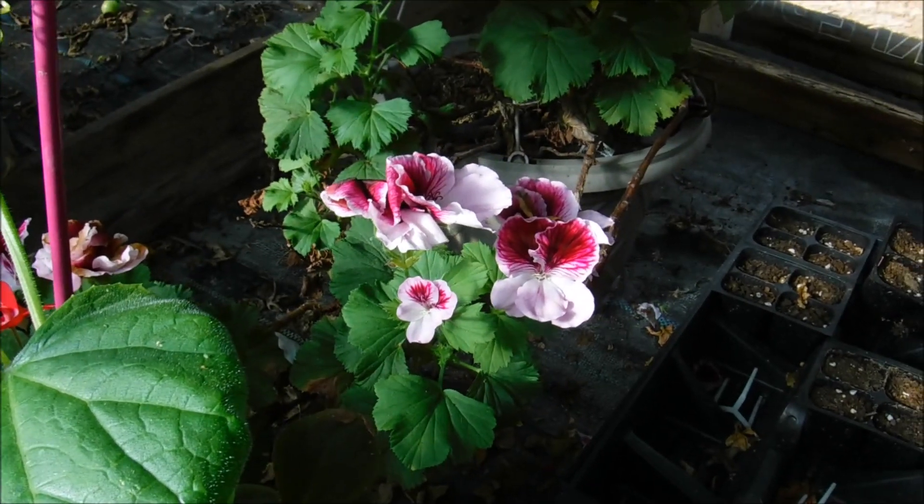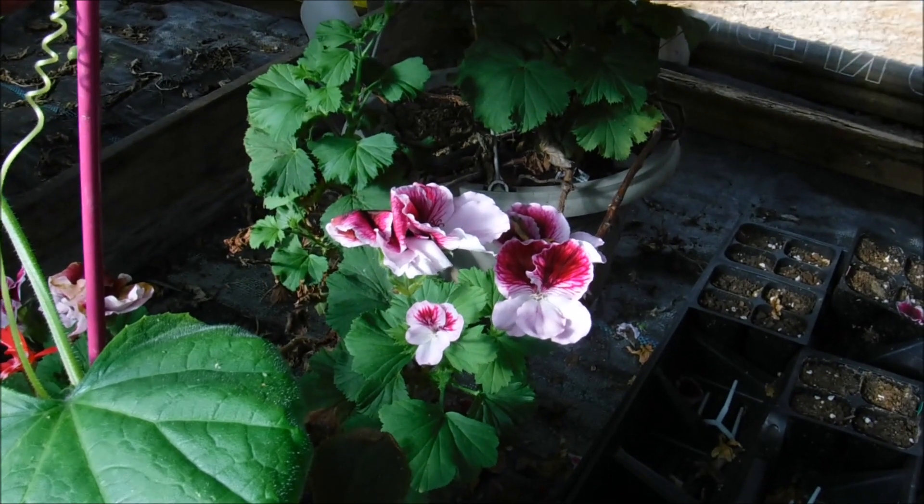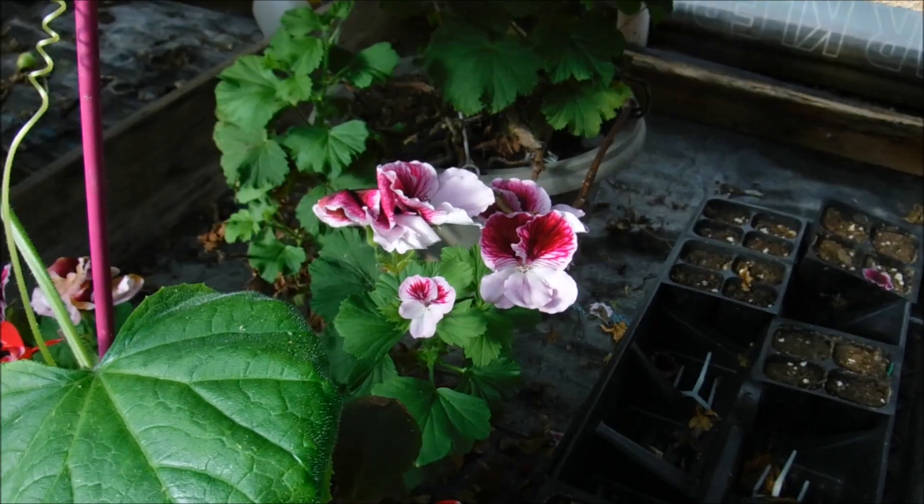I did get it to bloom again. This plant does benefit from a bloom boost — a 15-30-15 bloom boost. I'll have a link down in the description for the bloom boost that I use for these.